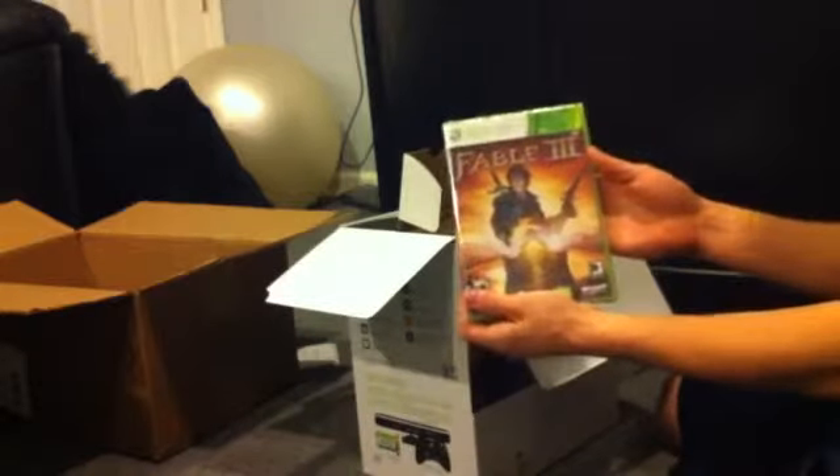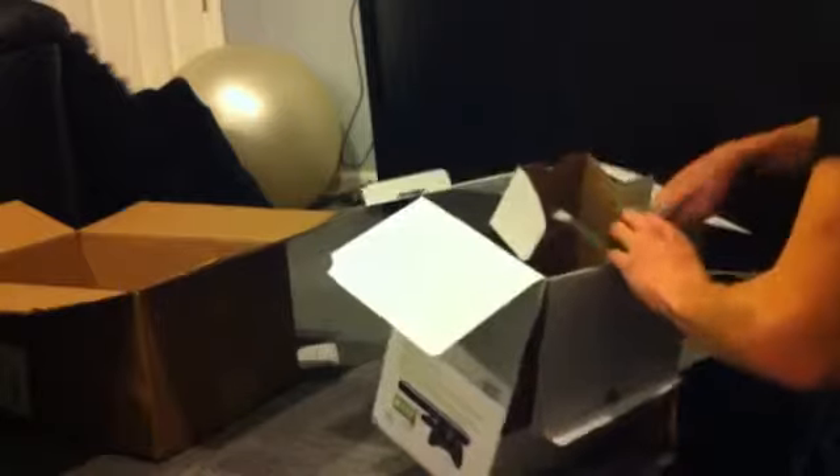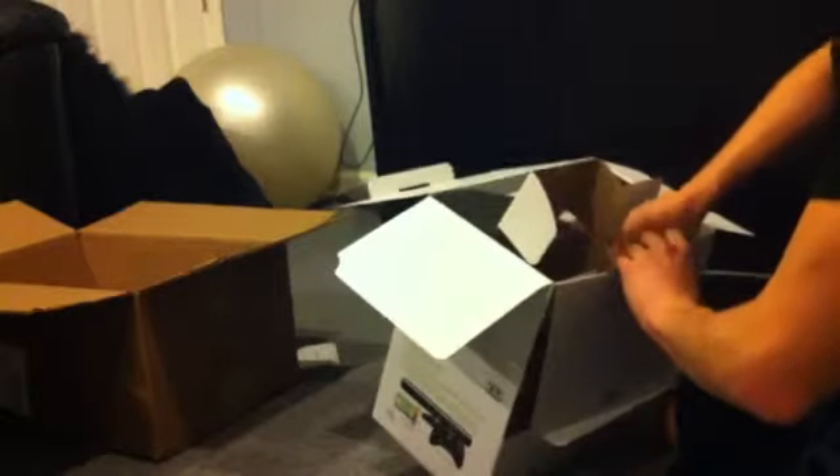They give you two Duracell batteries, which is nice. Here's Fable 3 — if you want it, leave a comment, it's all yours, I'll leave it in the wrapper because I don't play this game. And then there's the downloadable content for Halo Reach — I had to scratch it off anyway — and some other Halo Reach stuff.